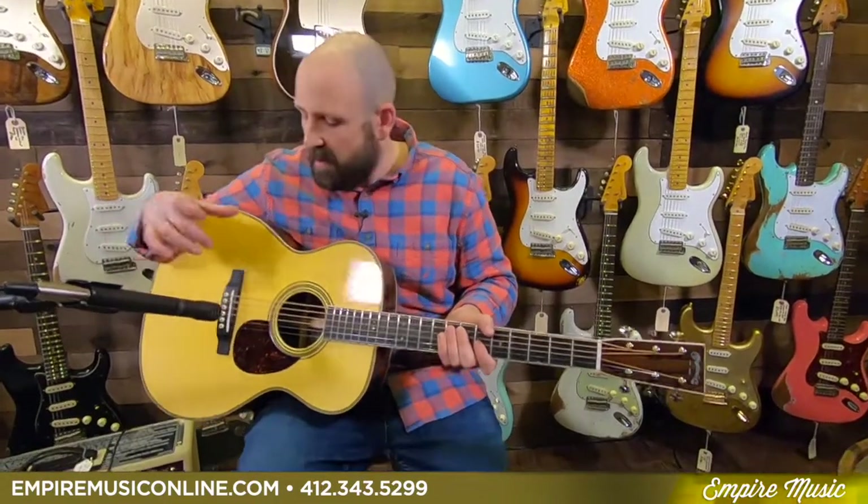You can't miss out on this. This Martin is a Custom Shop OM 14-fret — Adirondack spruce with Ziricote back and sides. You can find it at EmpireMusicOnline.com. Call us at 412-343-5299 if you have any questions. We have full factory lifetime warranty, 0% financing, and we're a Martin Guitars Custom Shop certified dealer — one of the first in the country. We're chosen because we get the world's best guitars, have the best setups, and will take care of you with honest descriptions. Check this out and all of our other Martin guitars. I'm Joe Rovita from Empire Music, EmpireMusicOnline.com, with this Martin Custom Shop OM 14.